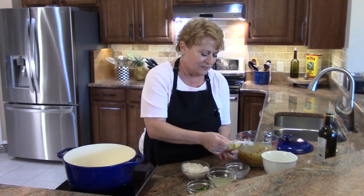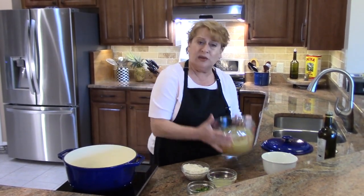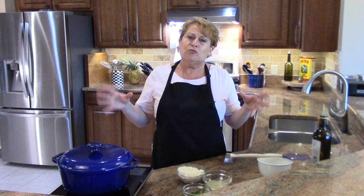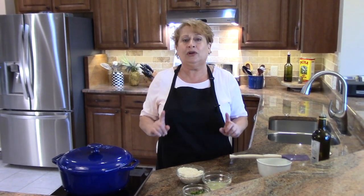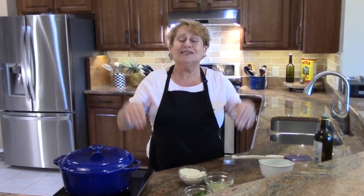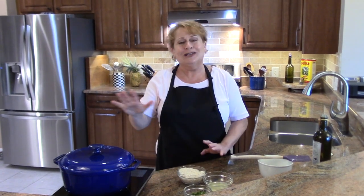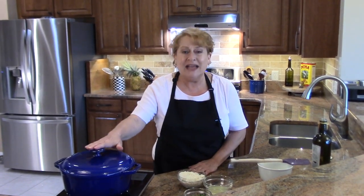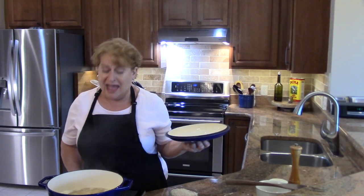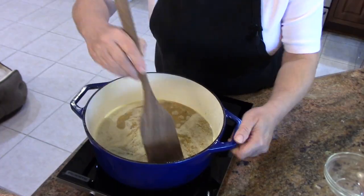Extra virgin olive oil goes in, then I'll drop in the bay leaf and add the mirepoix — since it's already cooked, I'm going straight in with the chicken stock. If your mirepoix is not cooked, you'll want to sweat the vegetables first — just like us, when vegetables sweat they get wet and become very fragrant, and that's how you know you're done. Then add your chicken stock and bring the soup up to a boil.